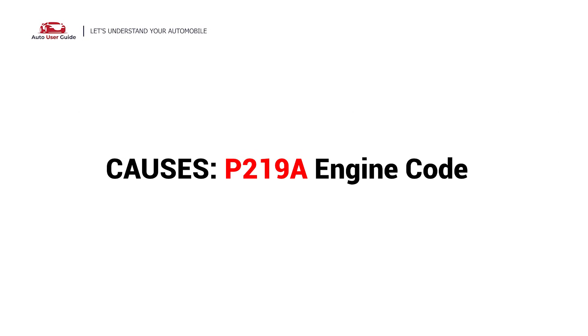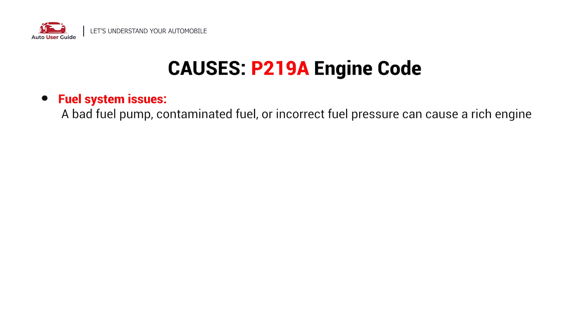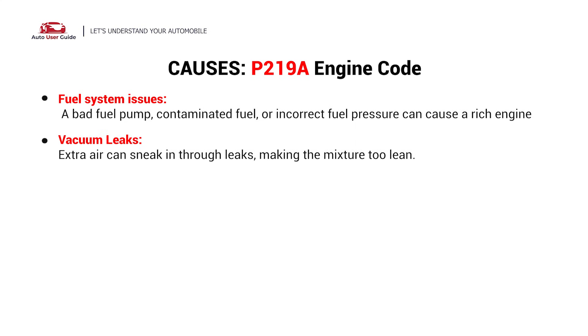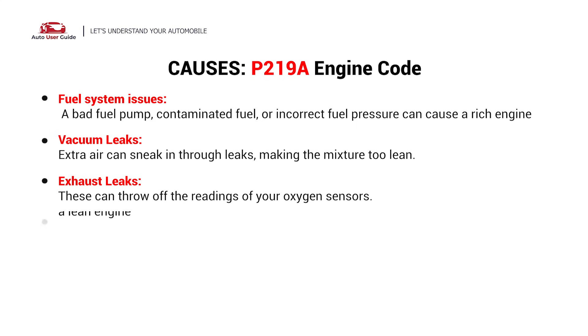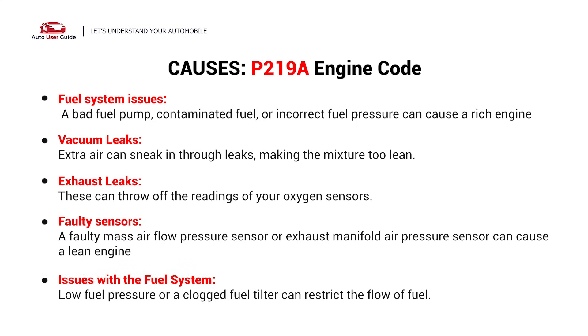So what causes this imbalance? Here are the most common causes: fuel system issues, vacuum leaks, exhaust leaks, faulty sensors, and issues with the fuel system.